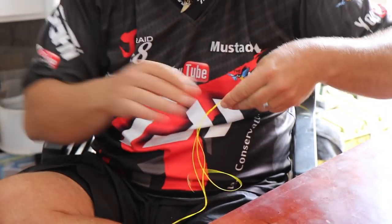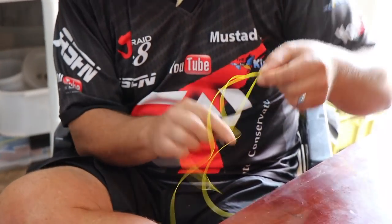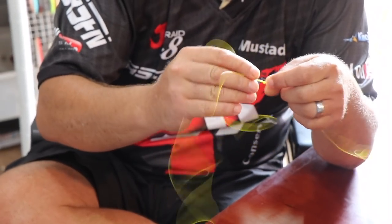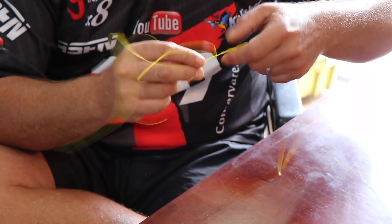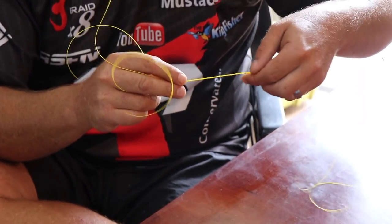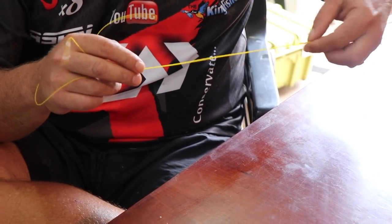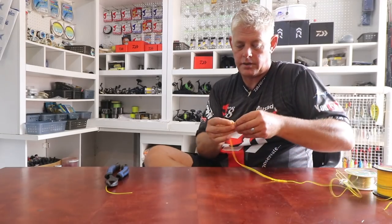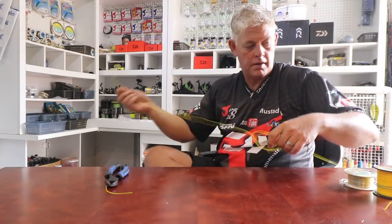Then I plait it. There's always a bit of a wrinkle on the one where it spiraled up — it will wrinkle a little bit. Then you just twist it all the way, plait it, and then I'll just make a little granny knot here to keep it in place.